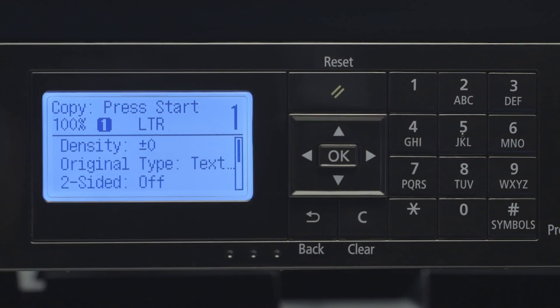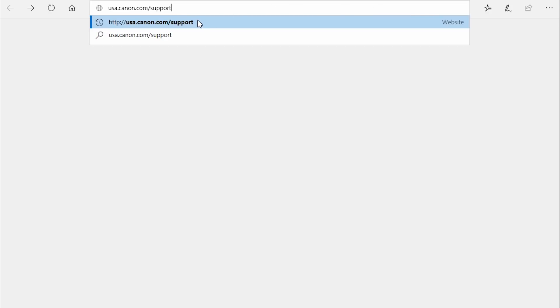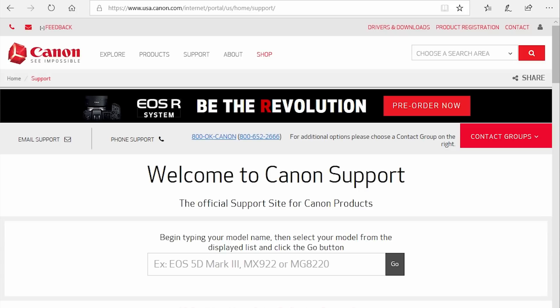Now, let's install the software. Download the installation files from the Canon website by visiting USA.canon.com/support. Follow these links to download the software for your printer.